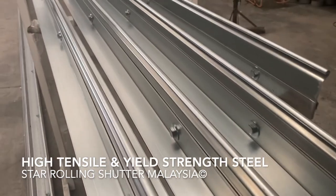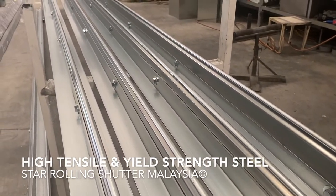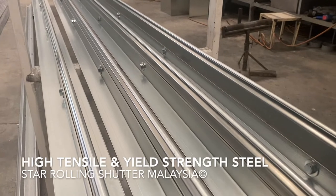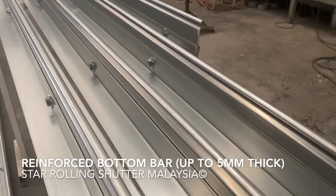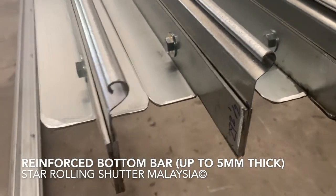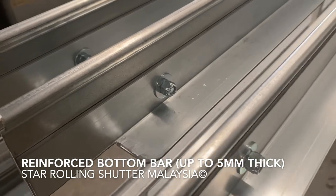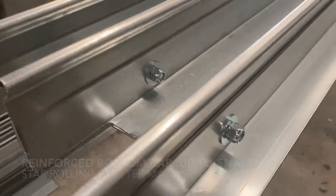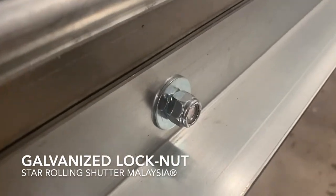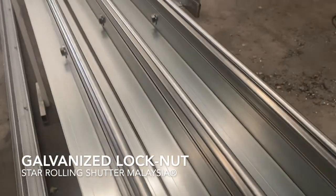In Star Rolling, we are using high tensile, high yield strength galvanized iron to form an L-shaped angle and assemble our bottom rail. We use lock nuts to ensure the security and tightness of our bottom bar assembly.